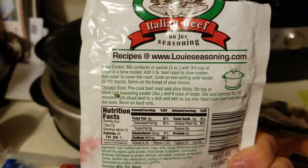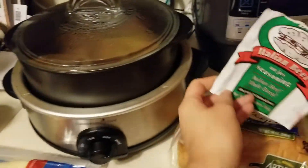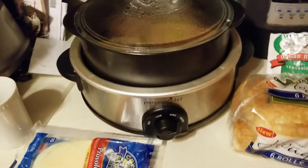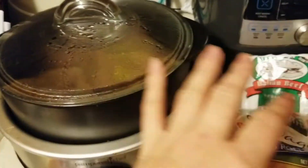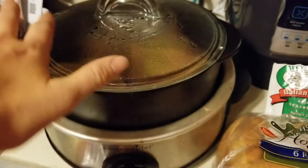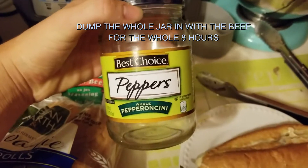I threw that in there, followed the directions with three-quarter cup of water to mix the packet, and used a three-pound beef roast — a bread and butter roast that was just slightly over three pounds. I put it in with the mix and then finished filling it up with water to cover the top.